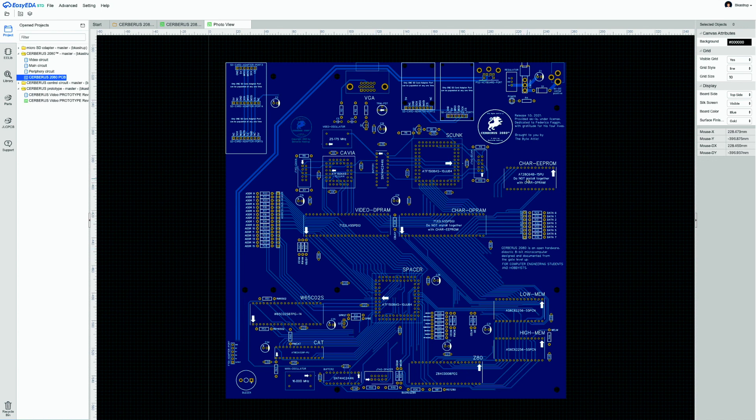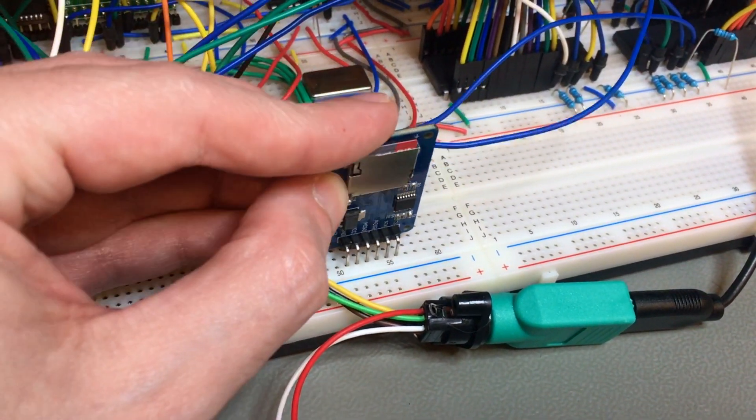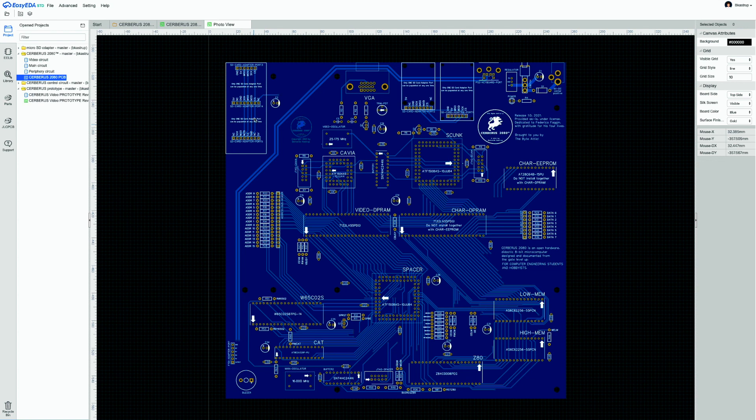The extra character EPROM is visible here, replaceable with the character dual-ported memory for easier bootstrap debugging. Two SD card ports of different sizes accommodate different micro SD card adapters — they are oriented horizontally and flush against the board, while three other ports accept adapters inserted vertically, perpendicular to the board. Only one of the five ports can be populated at any time.